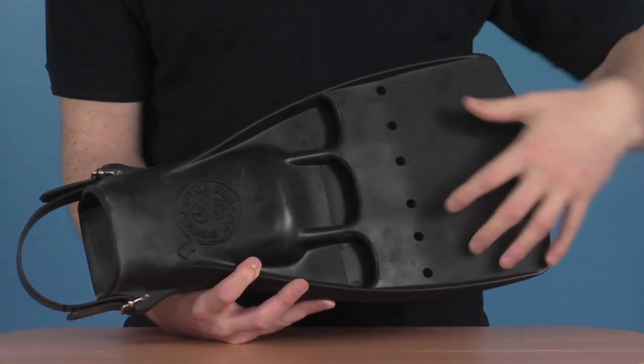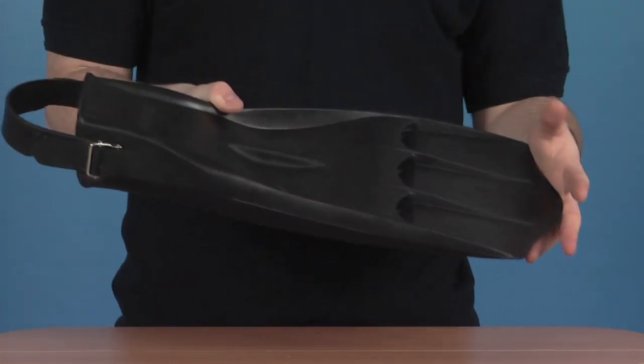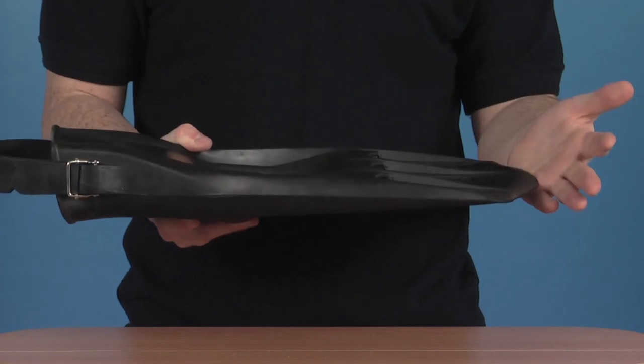The jet design helps draw water in and out of the back of the fin, which gives you great propulsion forwards.